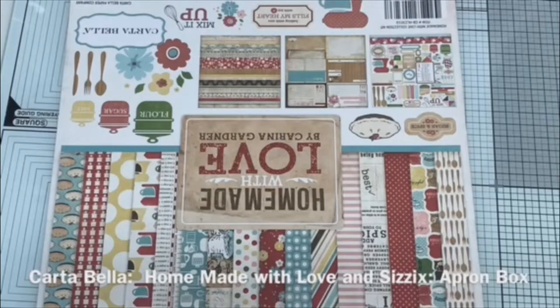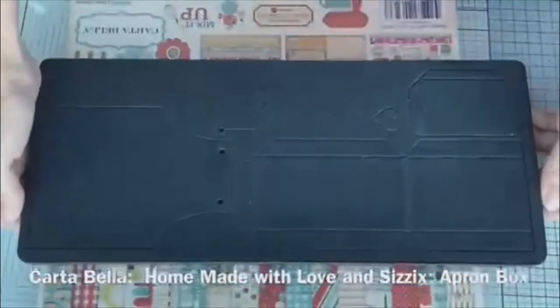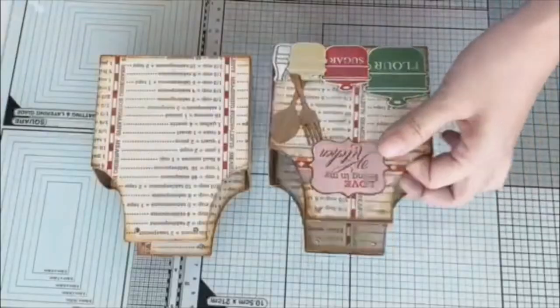Hello and welcome back to my channel. Today we're going to make an apron box accordion album using Cartabella Homemade with Love designer paper and C6 apron box die.